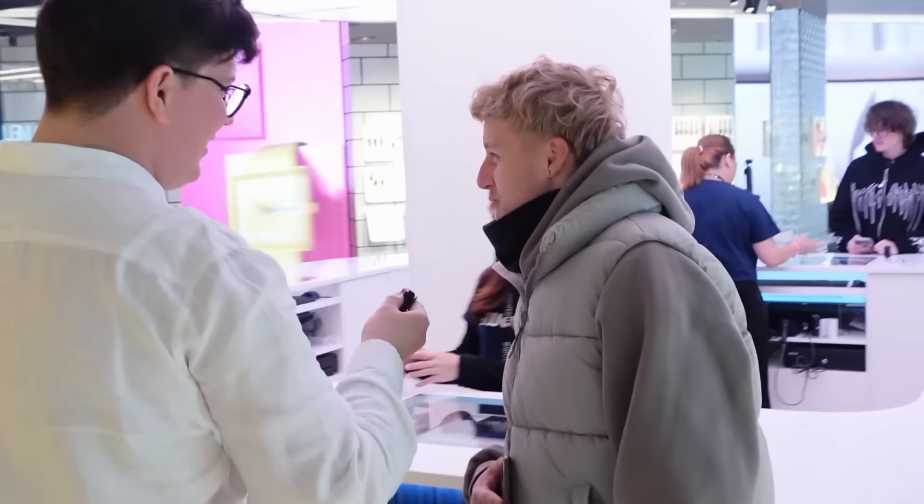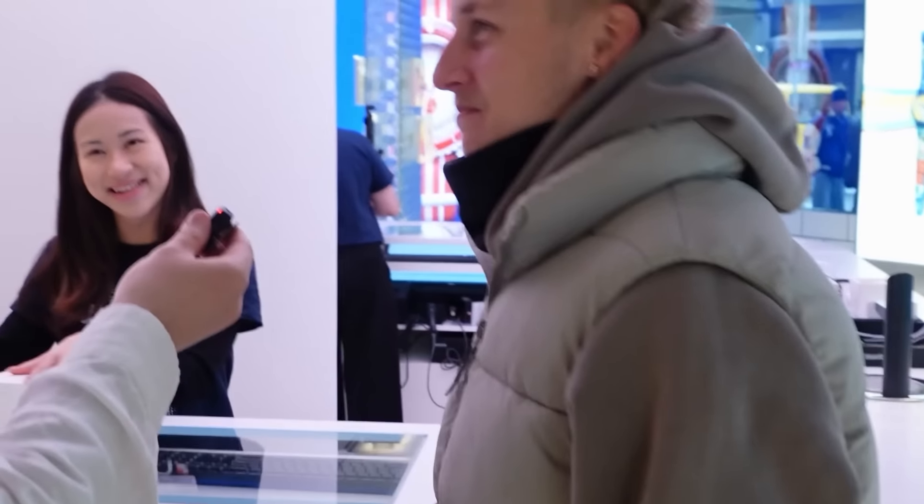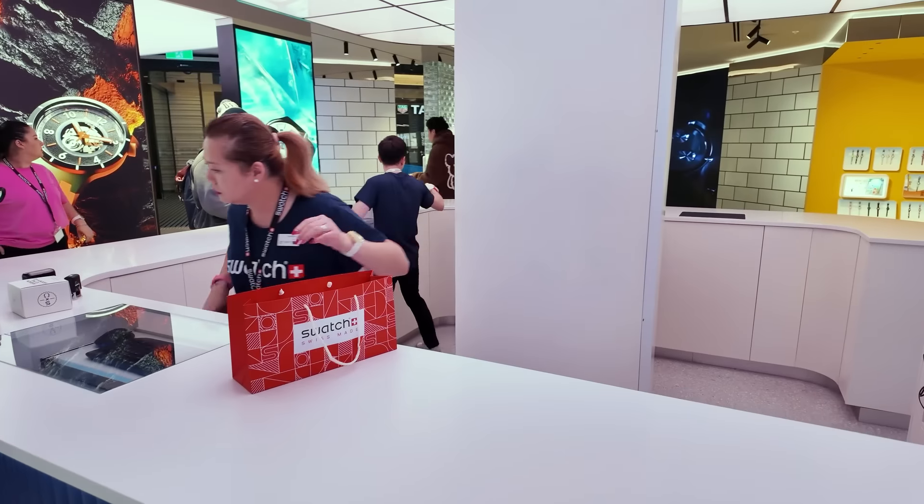That's right. How are you feeling, man? Pretty good — tired. Long wait, yeah. You were waiting since 8am yesterday? It's been a really cool morning. I think the energy's been really good. Most of the people we talked to in the line seem to be collectors rather than flippers, which is really cool to see.